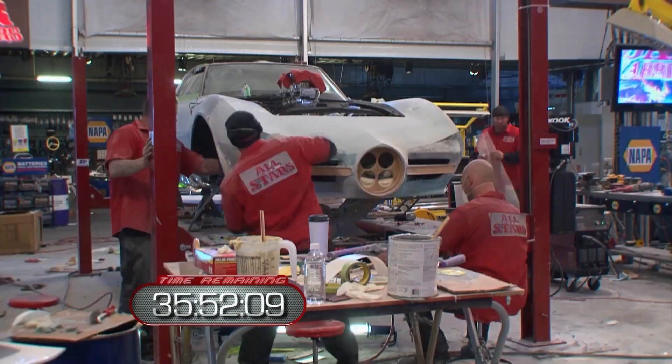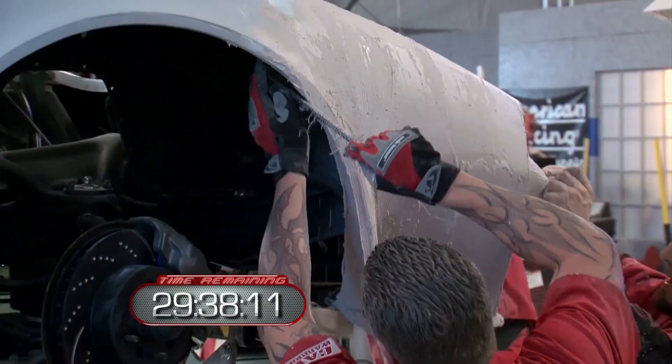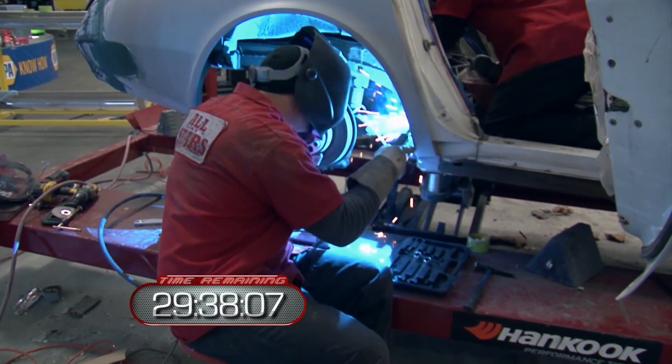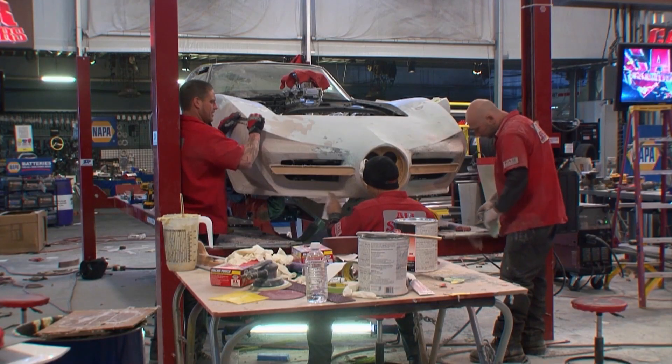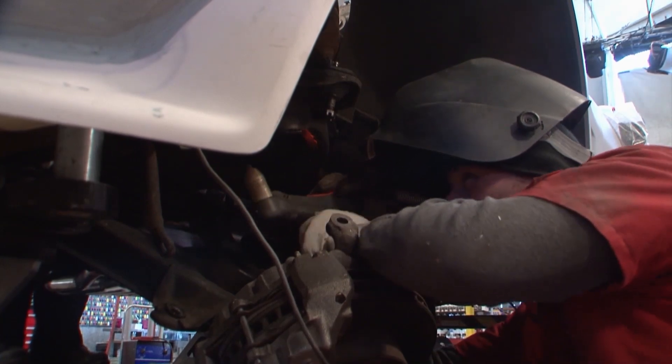The All-Stars are speeding forward — it's more than halfway through the build, and the eight members of the All-Star team have slept for a combined eight hours. This accelerated pace is beginning to take its toll. The All-Stars are tired right now. We're in a bunch of builds under our belts and it's winding down. We really need to be careful on this build.